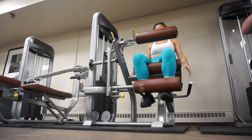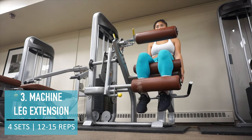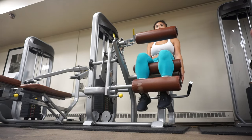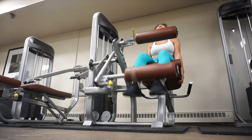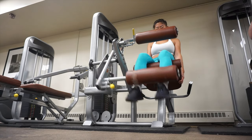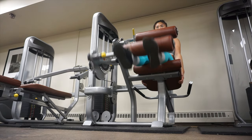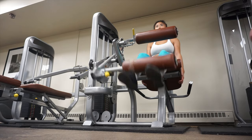The third exercise is leg extensions on the machine. Every single leg workout I do, I always have to use the leg extension machine — it's just so great at isolating and targeting the quadriceps and it gives me such an incredible burn in my quads. This is a must-do exercise if you're trying to target your quads.